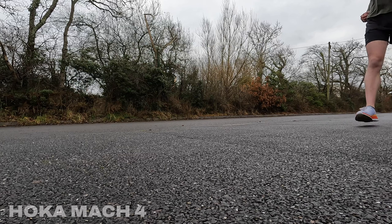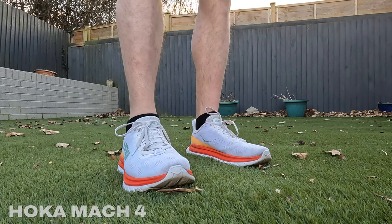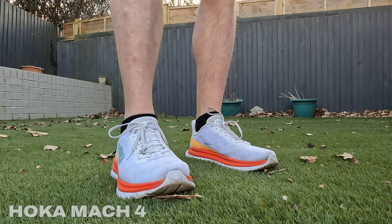Moving on to the rotation itself — the first shoe is a daily trainer which I got last June and that is the Hoka Mach 4. As of recording I've run 332 kilometres in them so there's definitely a bit of life left in them. The main reason for getting these specifically was for needing a new daily trainer last year and them being on offer at Wiggle, but I'll be honest and say I haven't been massively pleased with them and I think this is down to the sizing.